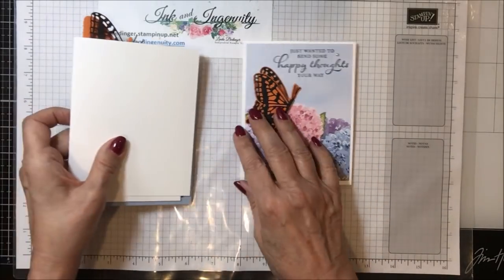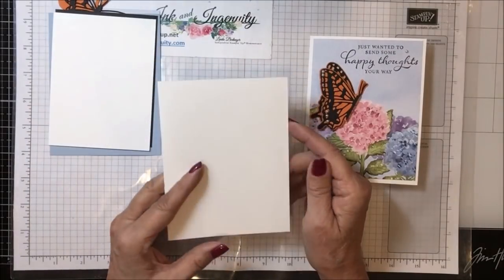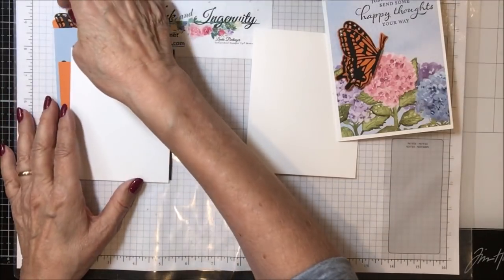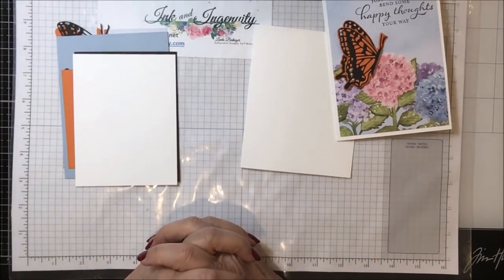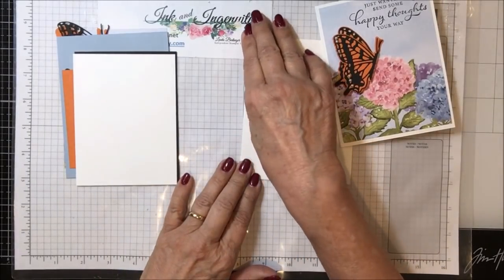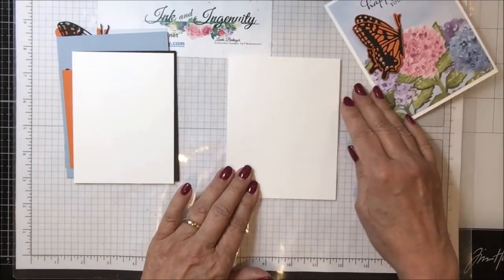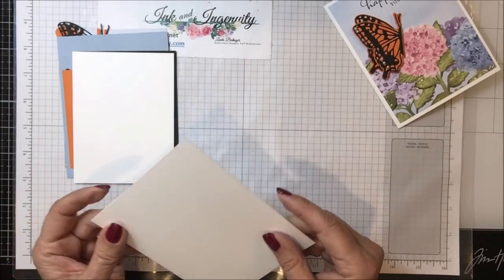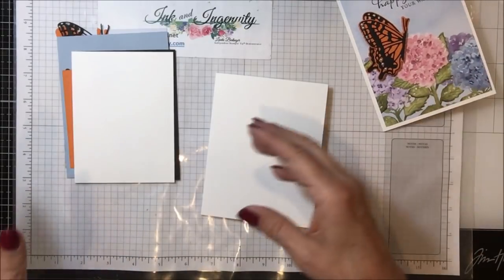I used a whisper white base that is eight and a half by five and a half, scored and folded at four and a quarter. We're going to work a little bit with the scoring and folding this time. I had a question from a viewer named Ineke — I-N-E-K-E — who wrote to me about folding and scoring using your trimmer. I answered her questions and she responded, so I thought I would do a demonstration of exactly how I do this because I'm very fussy. I want my cards to be perfect — I don't want them to be longer on one end than the other. Anyway, we'll take a look at doing that.